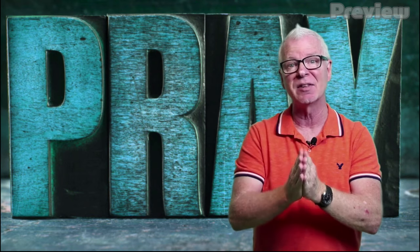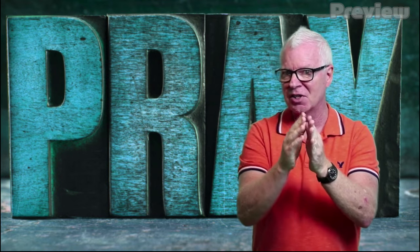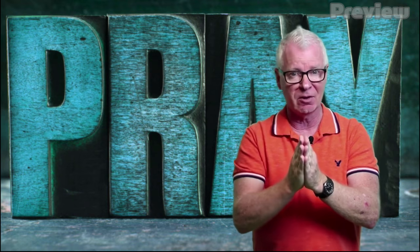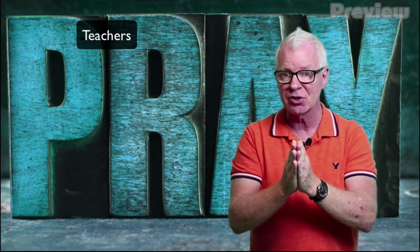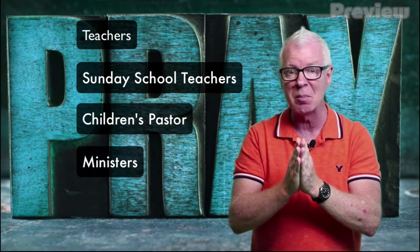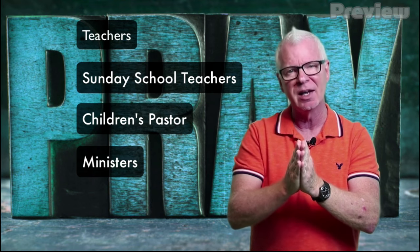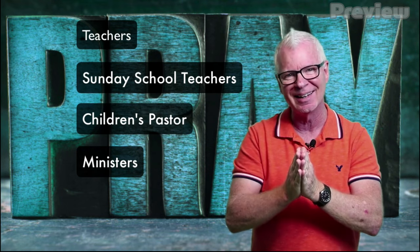Now let's take the next finger. The next finger is what we call the pointer finger, because we point with that finger. There are a lot of people in our lives that point us in the right direction — like teachers, Sunday school teachers. How about our children's pastor, our minister? People outside of our family that point us to the right way. Let's pray for those people, too. So who can you pray for today?